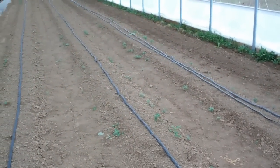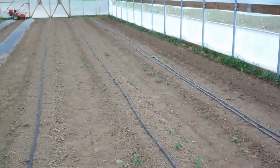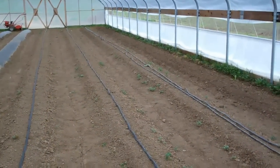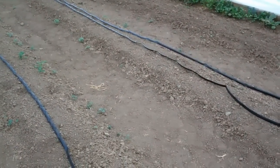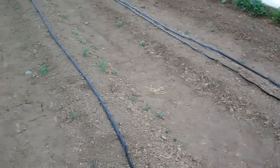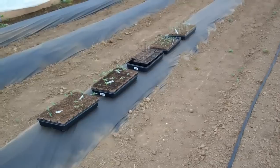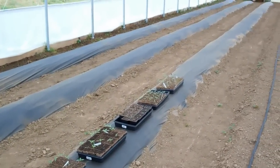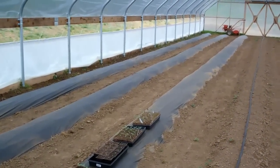The next step with the raised beds is to install the irrigation lines — drip tape as they call it — and that'll be hooked to a main header line and our water supply. Then we install the plastic mulch in the raised beds over the irrigation.